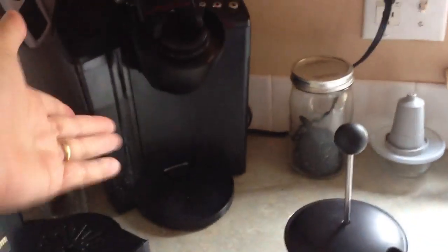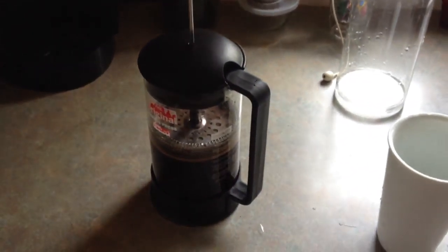My wife enjoys this Keurig machine, which is important, but for me the coffee needs to be strong. So French press is the way to go. Thanks for watching. Bye.